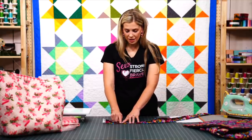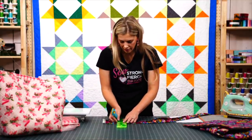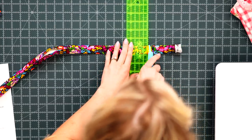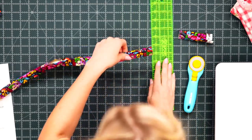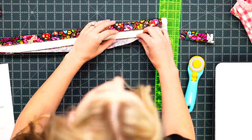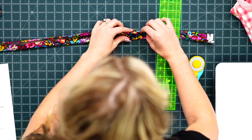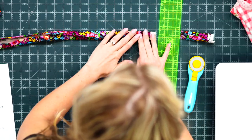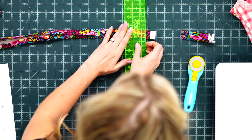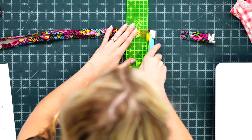Line it up on the mat, take a ruler and measure over about an inch — it doesn't need to be exact — and trim. Then take that around to the other side and do the same thing to get rid of the selvedge edges and get this ready to stitch down. Measure over one inch and trim that off.